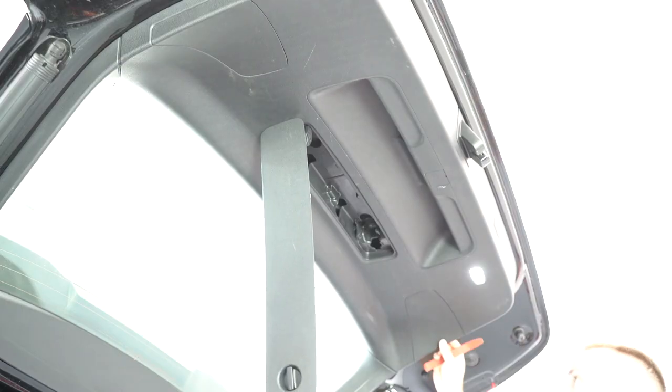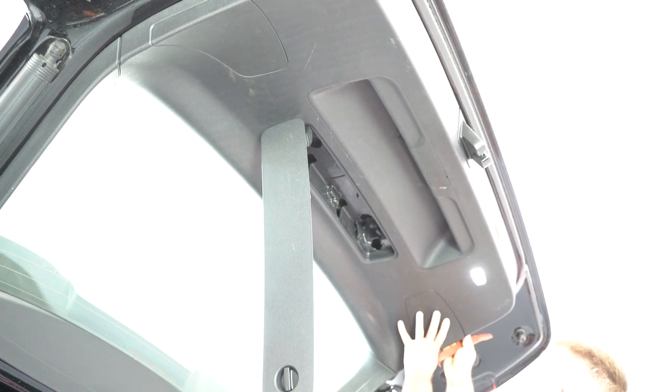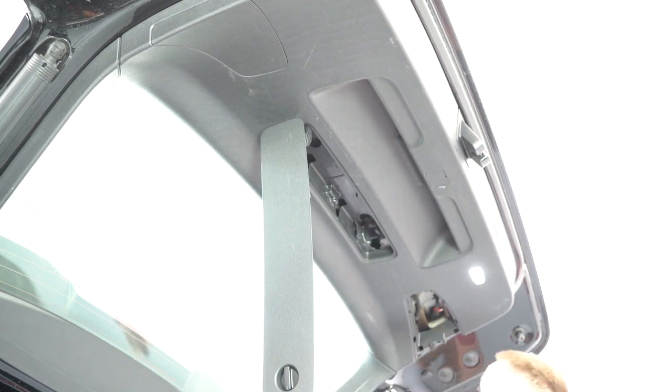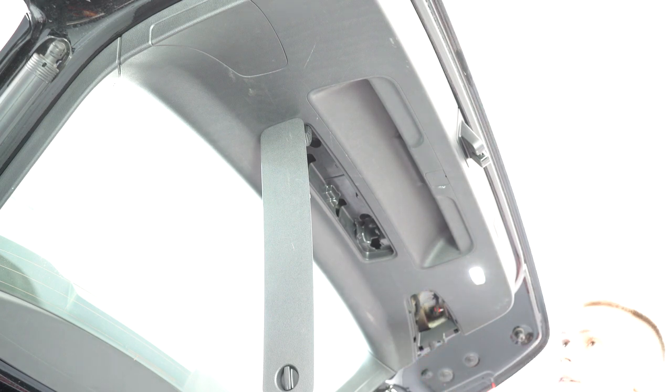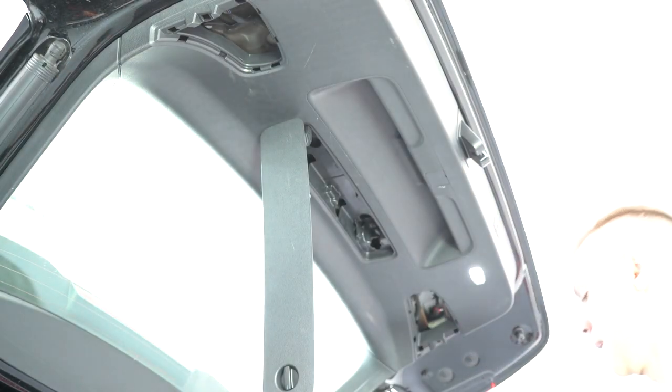I'll remove also the caps. You'll have this one. You'll remove the tailgate — you'll have turn screws. You'll take one to remove the panel lights.